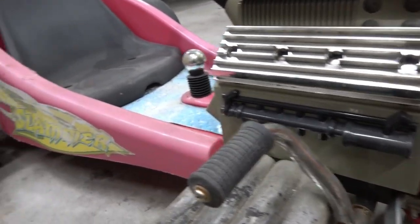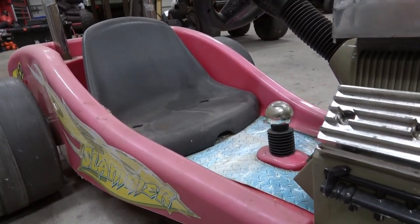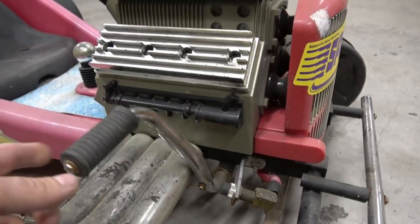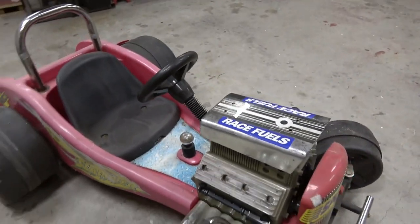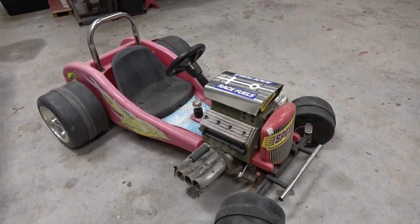Not sure exactly what we're gonna do — whether I'm gonna put it on 12 volts or do 24 volts variable speed. But super cool — cable actuated, mechanical — they just don't make them like this anymore, guys. You aren't gonna find something like this made today unless it's custom.